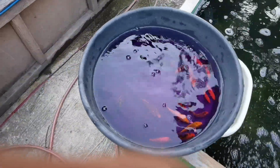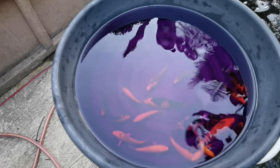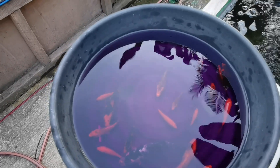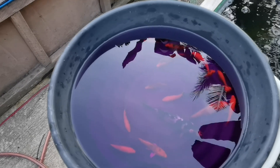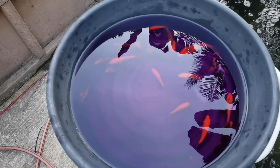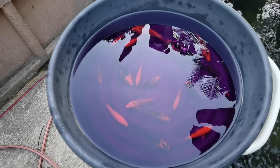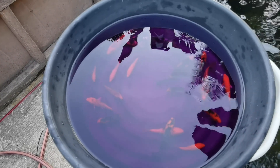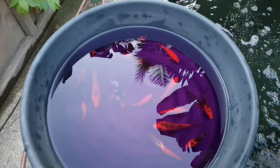Bathe the koi for a few minutes. The question always is: how long do you bathe your koi in this potassium permanganate solution? It should be just around three to five minutes. Observe the koi, because you will know when they've had too much — they will start to show symptoms of suffocation. Do not wait for the koi to be weakened before you move them to the pond, because potassium permanganate can actually damage or burn your koi's gills.